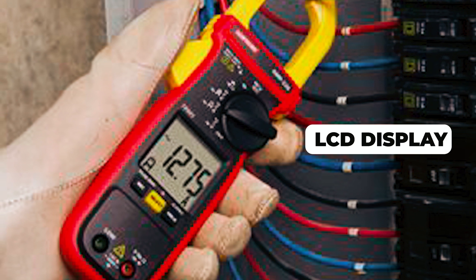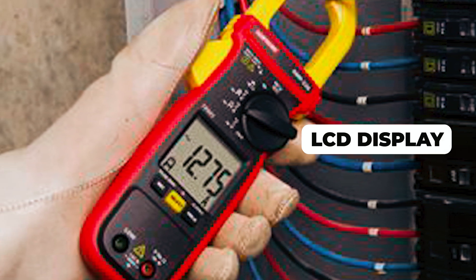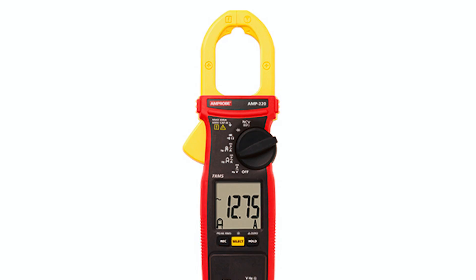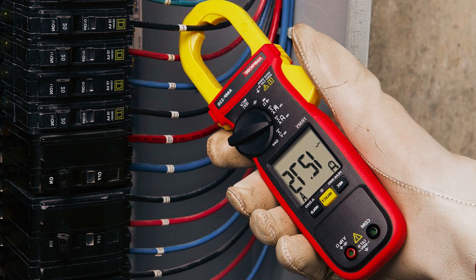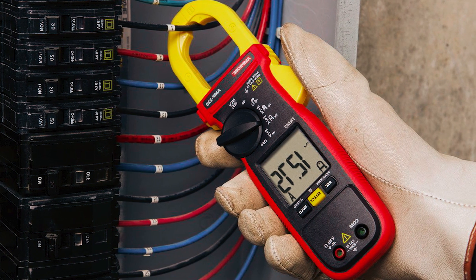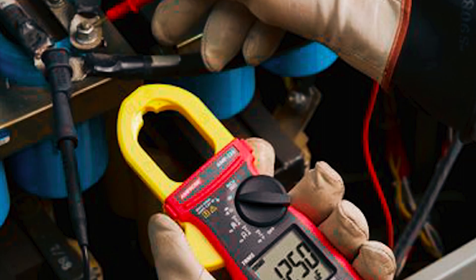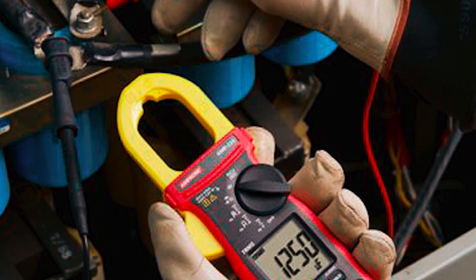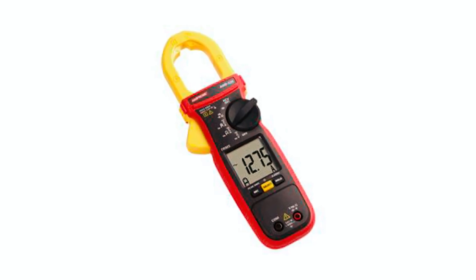The large backlit LCD display with data hold and relative zero functions allows for easy reading of the measurements. It provides accurate measurements of current, voltage, and frequency on all electrical systems, including distorted, non-sinusoidal signals and variable frequency drives. The low-pass filter allows measurement of current and voltage on variable frequency drives, providing accurate readings that would otherwise be erroneous.